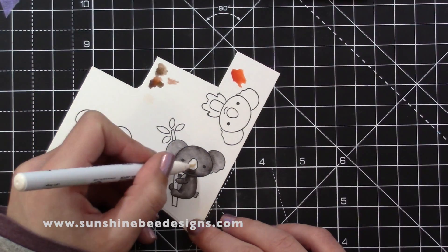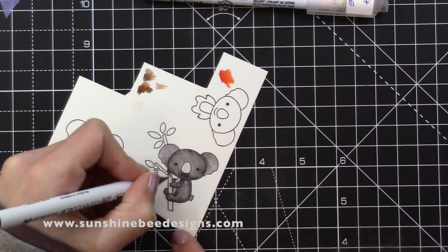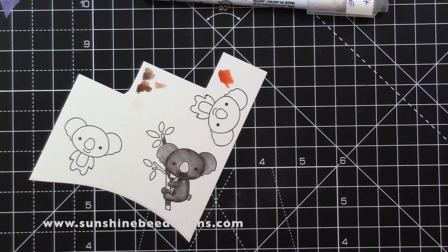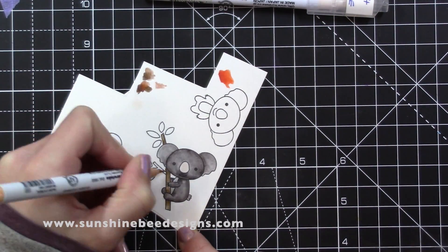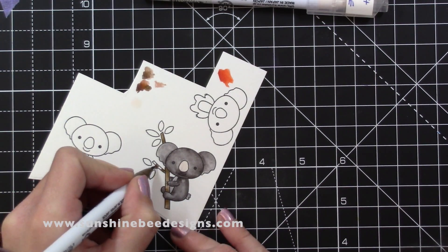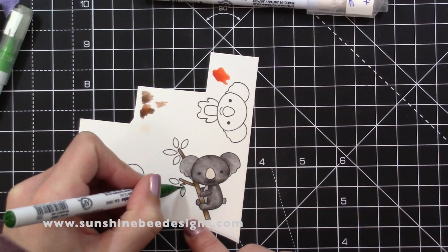For the heads I used the darker colour at the edges of the heads and where the ears join the head. For both their tummies I just used the lighter colour and I used a light pink for the noses. The branch has a darker colour where the koala is above it, near the ears and both sides of the arms and legs.